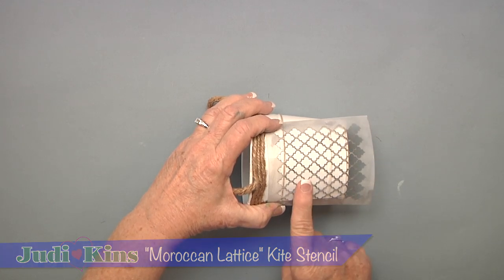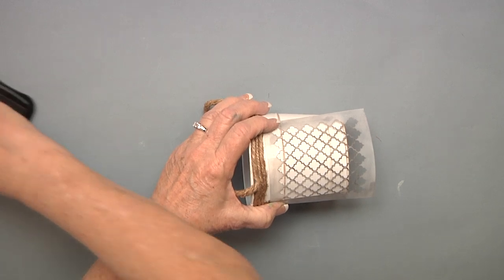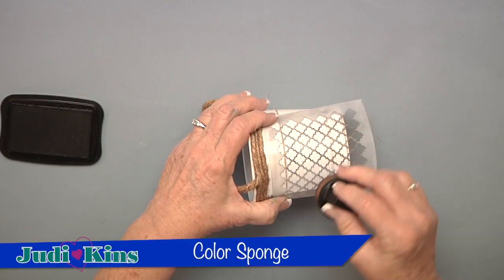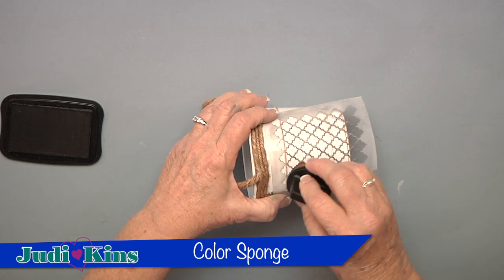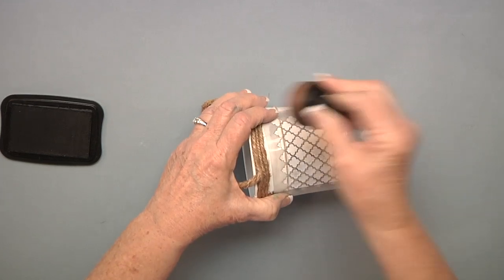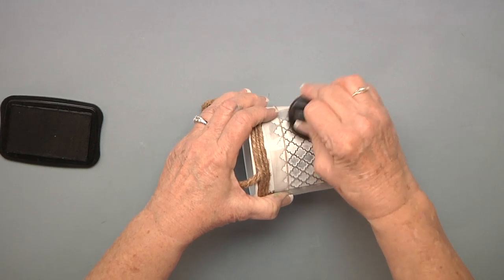I'm just going to use ink to put the color on it, and I want the color just in the center here. Using a color sponge by Judikens and some permanent ink — I'm using StazOn Black — I'm just going to sponge my color in there until I get the whole thing done the way I'd like it to be.